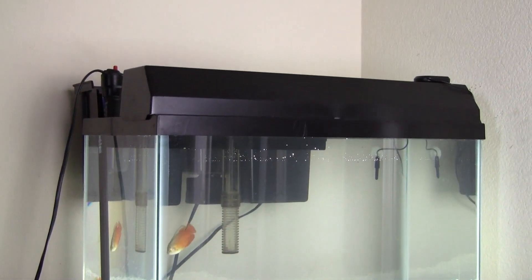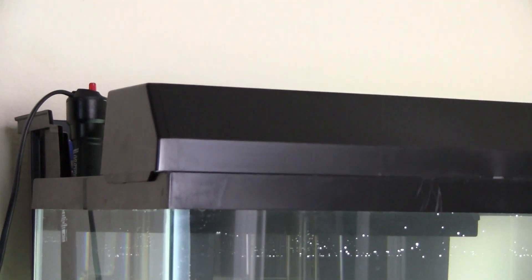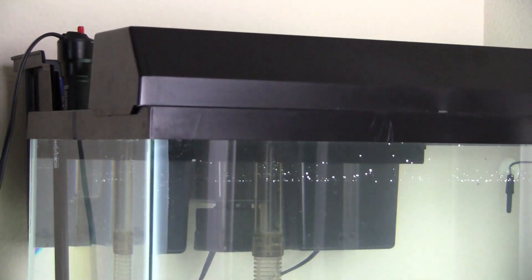The light strip we got in there is made by Marineland. Just purchased that at PetSmart the other day for about 35 bucks — pretty cheap. And underneath that we just got the regular glass to separate it from the water.